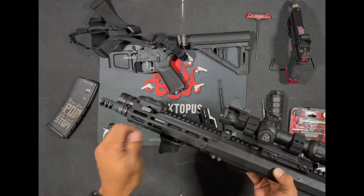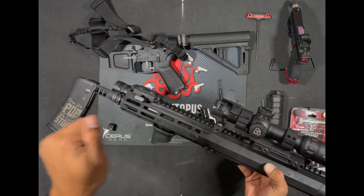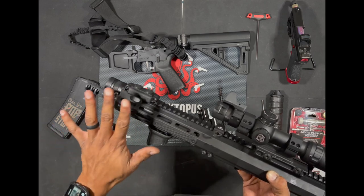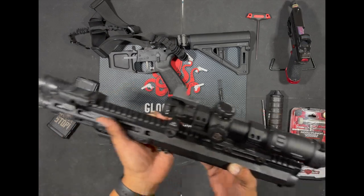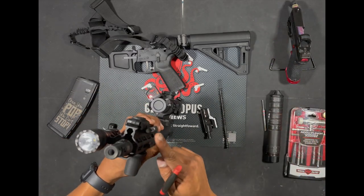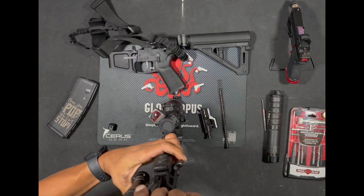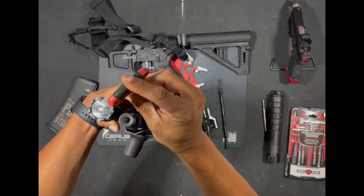This forward charging handle — I have to note — there is a spring that's built onto the back of it here. Whenever you do pull that to the rear, if you are questioning whether it returns to its original position, it does. But this is non-reciprocating, so when you're firing, this is not moving at all — it is staying in its original location. The cool thing with Foxtrot Mike is that this charging handle can be changed to fit your preferences. It takes a 3/32nd Allen wrench. You go ahead and stick that down the end here at the front of the hand guard and loosen that up.